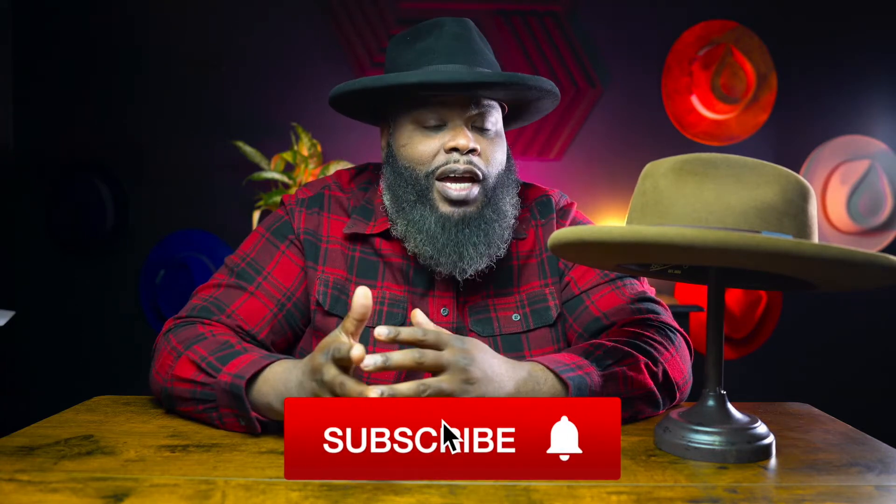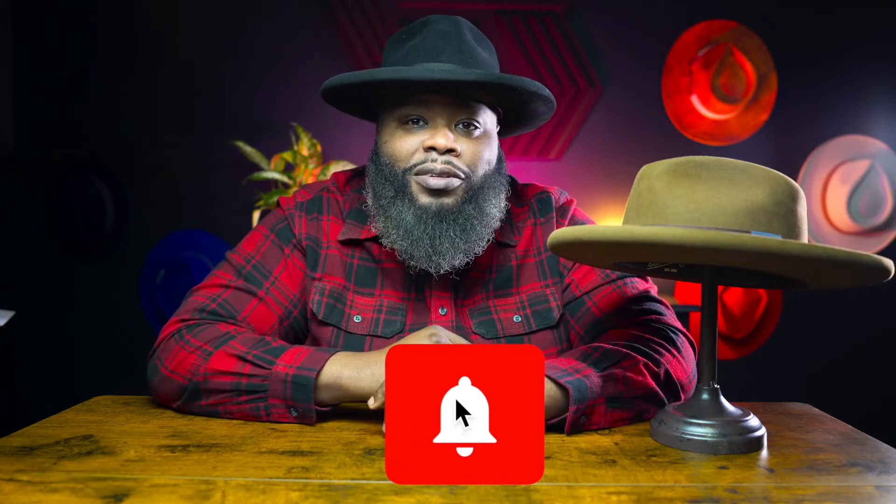Before we jump all the way in, don't forget to like, subscribe, and leave a comment — let's have a little dialogue back and forth. I'm trying to hit 100,000 subscribers in the first year, so bang that like button, that subscribe button, and that bell notification button, and we gonna grow this thing as a team.